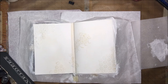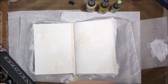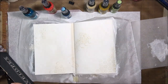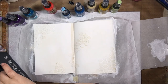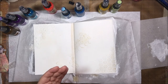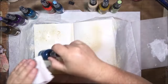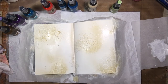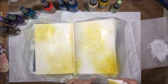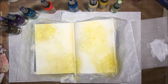Once it was all dry I started putting some sprays on. These are the Tattered Angels Baseboard Mist. This is a CanvasCorp Brands project, which includes Tattered Angels, 7 Gypsies, CanvasCorp Brands, and Home Basics as the umbrella companies. These baseboard mists are my preferred ones these days. They don't have any mica in them so they're not shimmery, and they're also somewhat opaque.